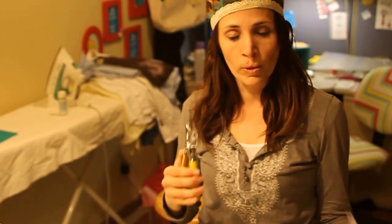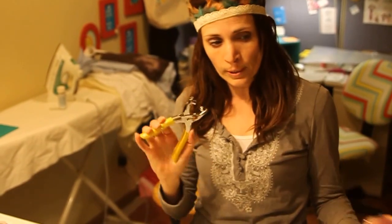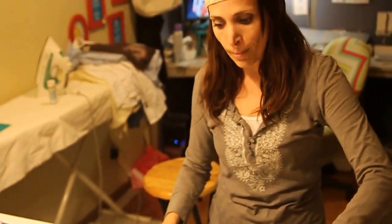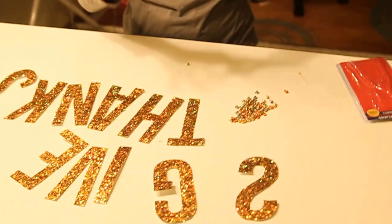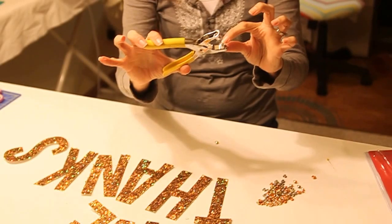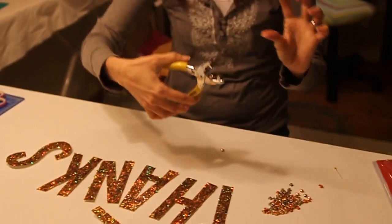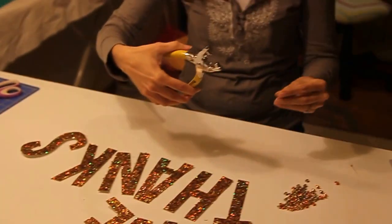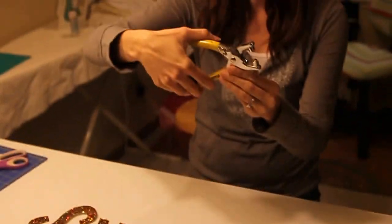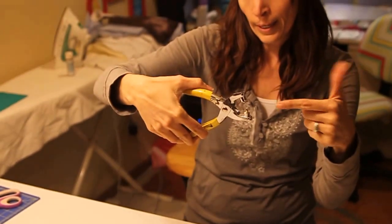I'm going to show you how to install grommets with pliers. These grommet pliers are what we're going to be using. They come with a hundred grommets. On your grommet pliers, there is a side with a bump and a side with a hole. You're going to take your grommet and put it on the side with the hole so that the grommet is sticking up like that.